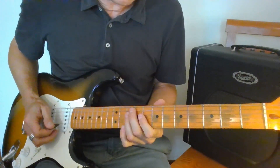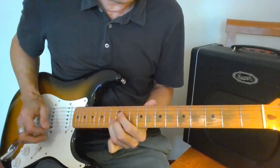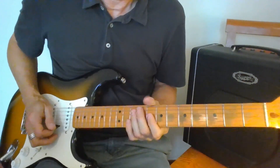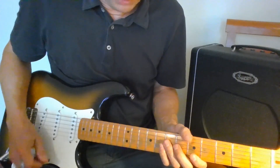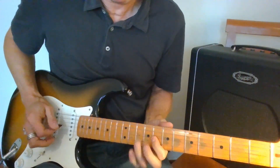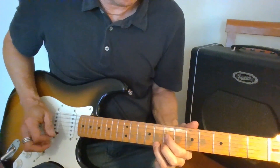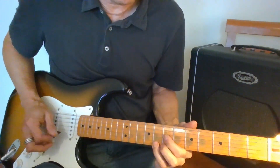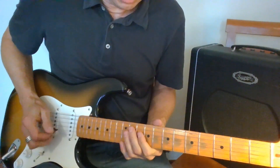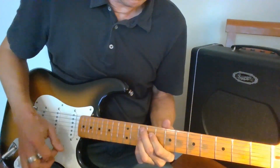That leads into phrasing the changes. I'm landing a lot on my root note — landing on that root note or that C. Phrasing around the four, I might do something like this — landing on the four and then resolving back to the one. Something reminiscent of Albert King, based off the four chord. On the five, something similar — Albert King style, based off that five chord.